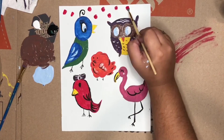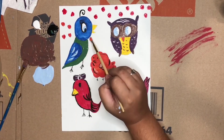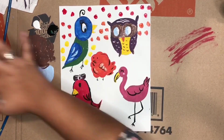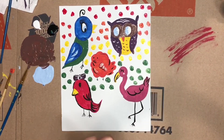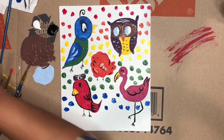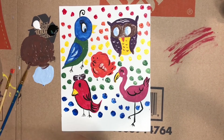For the background we're just going to do a little bit of dots — some red dots, some orange, some yellow, some green, some blue, and then last but not least some purple. That's right, a rainbow background!